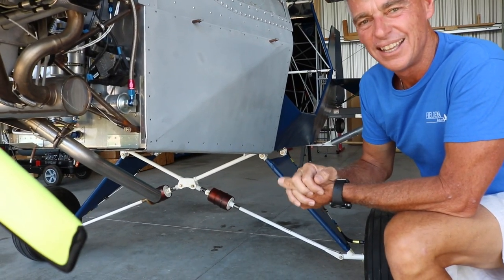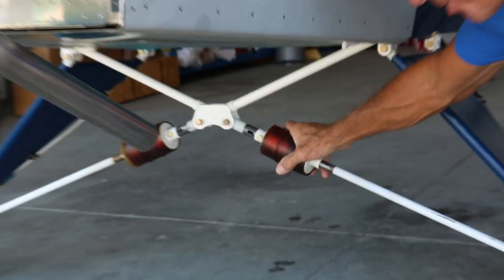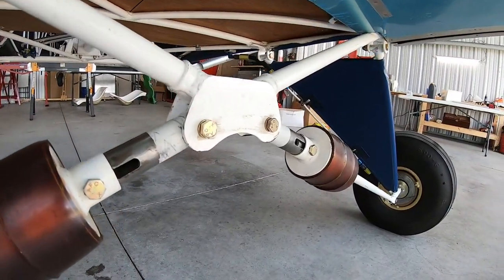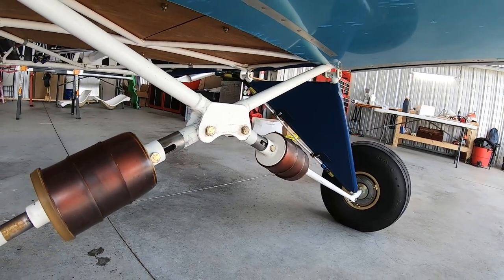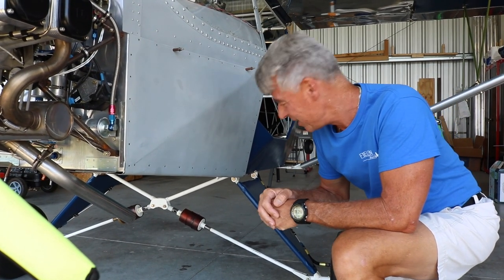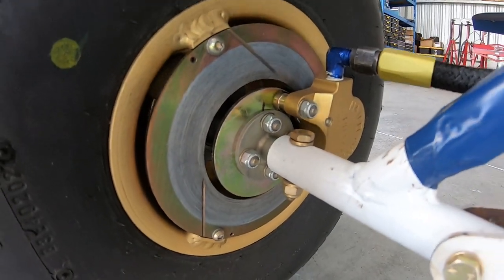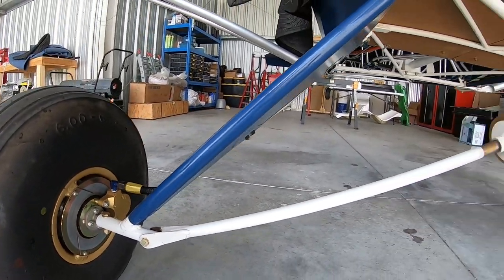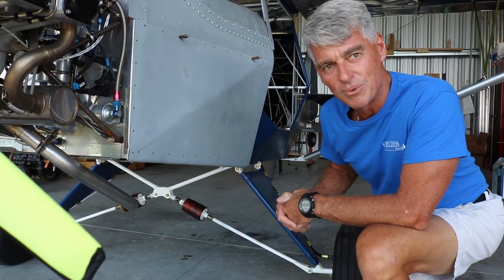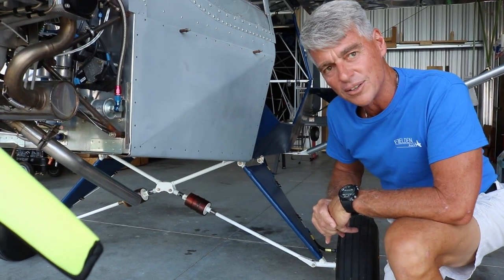Jumping underneath the plane — the landing gear uses custom shock absorbers made in-house. A special polyurethane-like material is poured into a donut shape, placed in a vacuum chamber to remove air, and left to set for 24 hours, resulting in very good shock-absorbing quality at low cost. This is standard on the kits. For pilots flying in rough areas, a hydraulic shock absorber will also be offered as an option.